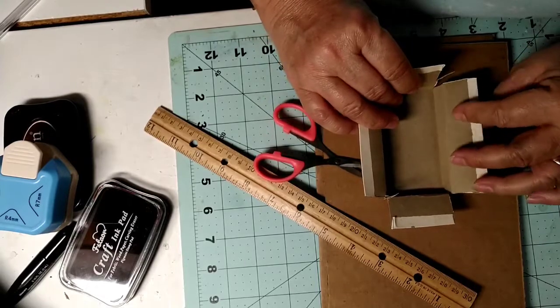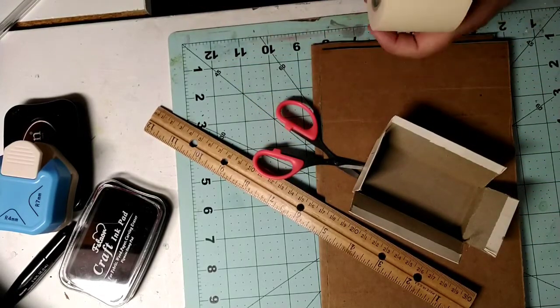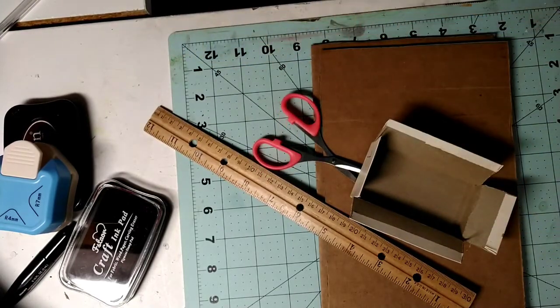Okay, so this is the gist — that piece came undone. I'm gonna paint the inside black, just so you know.